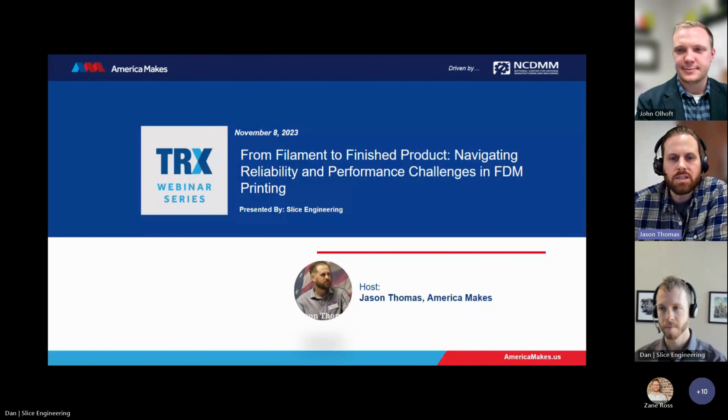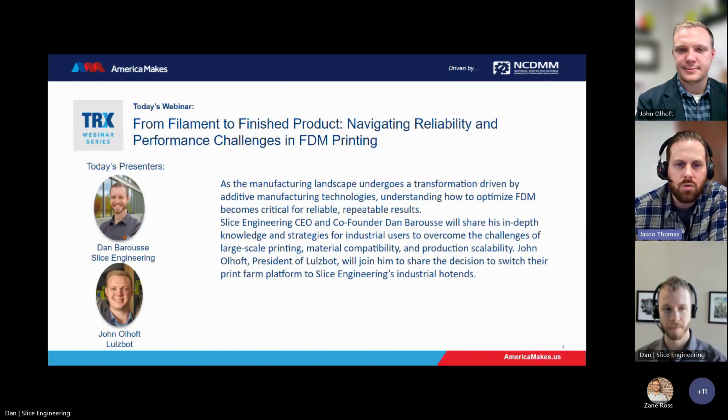Today's webinar is 'From Filament to Finished Product: Navigating Reliability and Performance Challenges in FDM Printing.' Without further ado, it is my pleasure to introduce Slice Engineering CEO and co-founder, Dan Barouse, and President of LulzBot, John Olhoff.